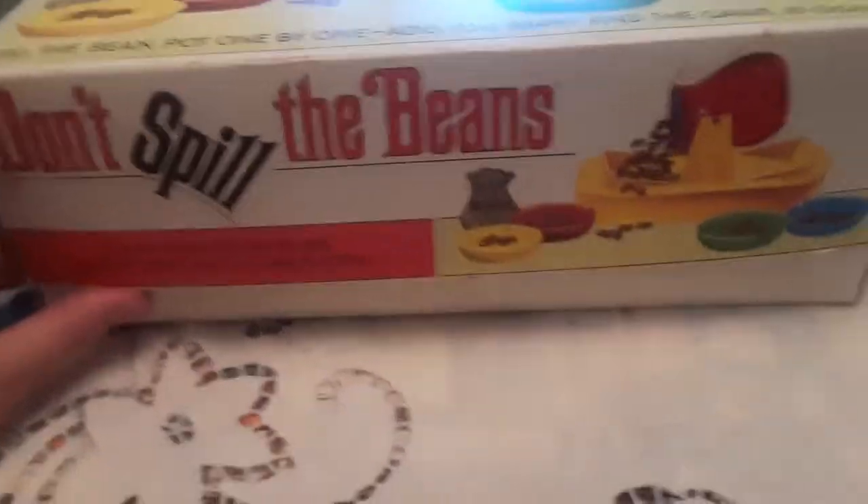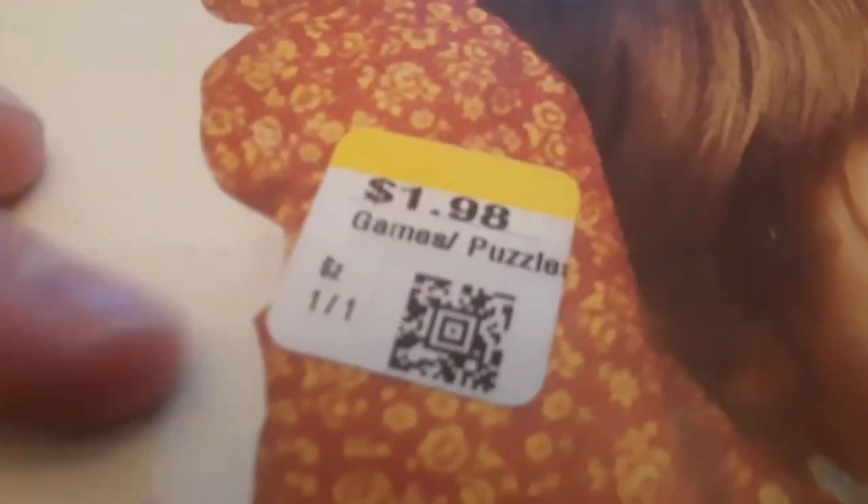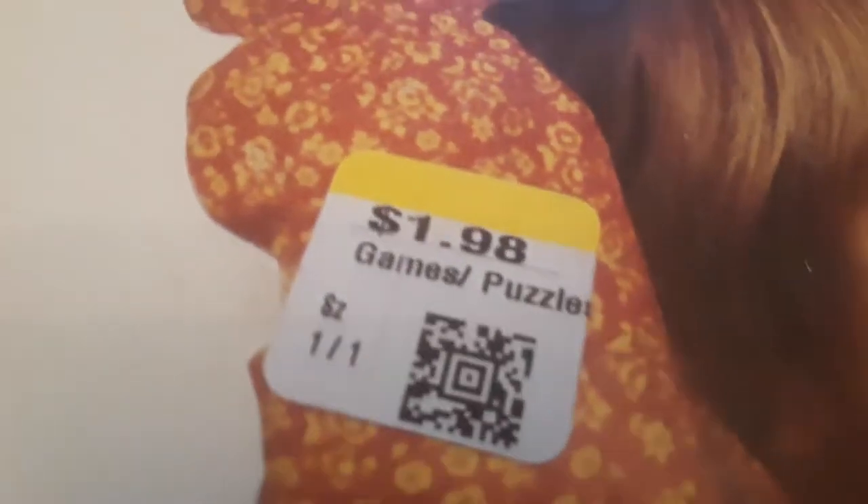Today we have the classic vintage game, Don't Spill the Beans. Looks like it was at a yard sale for 50 cents. But they couldn't sell it at the yard sale, so they gave it to the thrift store. And the thrift store jacked it up to $2, and then they made money off of me.